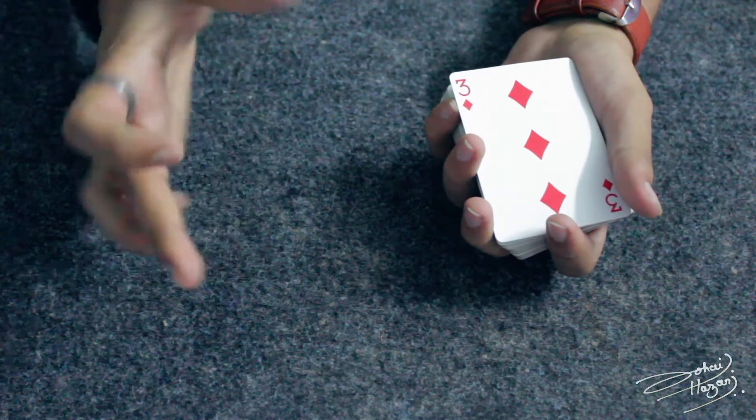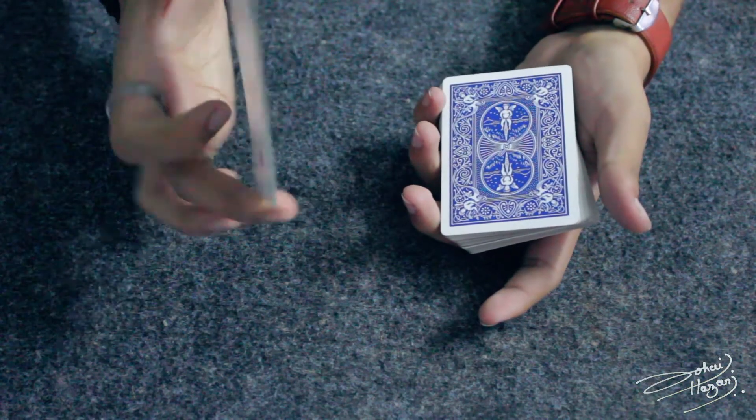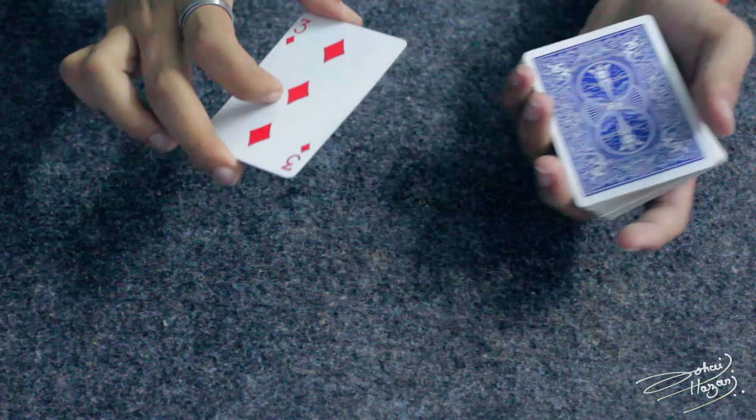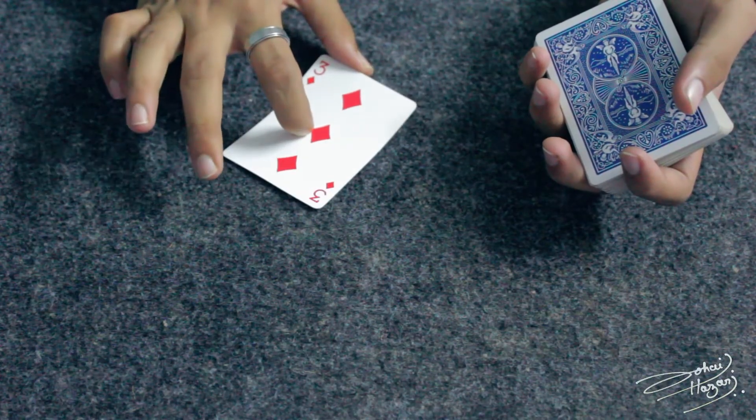After that, what you are going to do is use your middle finger and your thumb to catch these two cards from the side, and it should look like a single card. After that, you are going to place it on the mat or on the table where you are working, and then remove your middle finger.